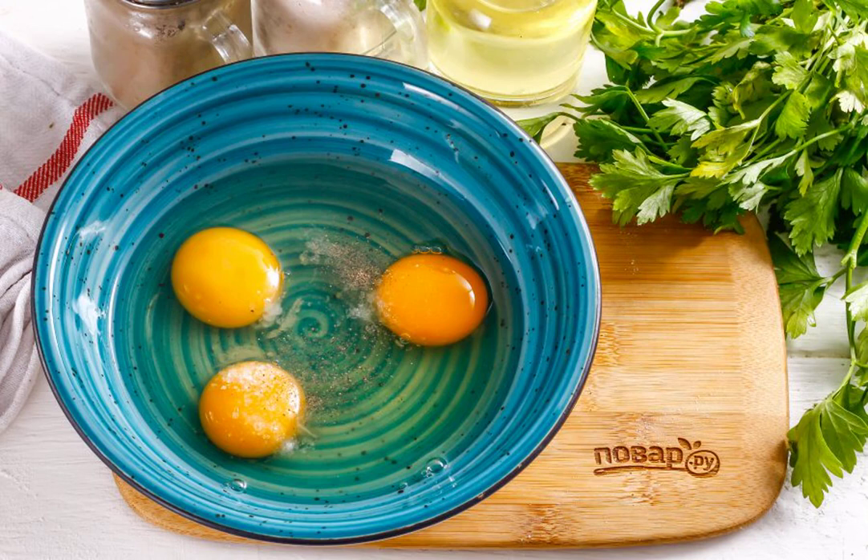Beat the chicken eggs with salt and ground black pepper. If desired, add other spices.